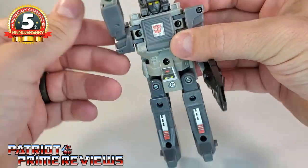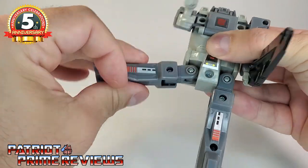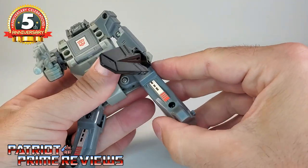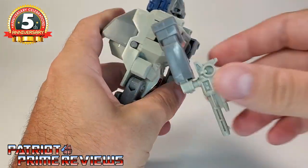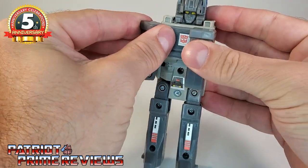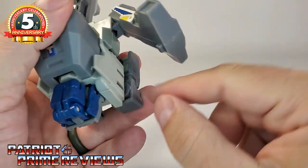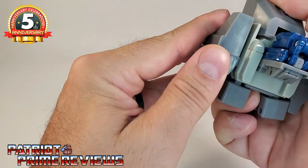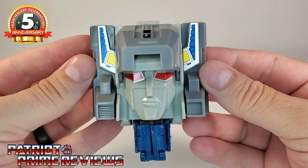Articulation for Cerebros: the arms can do a complete 360, the legs can go out and in with a rotation, and there's a bend for transformation. This figure is really, really tight. Let's go ahead and get Cerebros transformed into the head of Fortress Maximus — remove the weapons, fold the fists in, bring the arms in toward the chest, bend those legs down, line up the peg with the slot and peg it into place. Then take this flap and flip it up. There you have the head of Fortress Maximus.